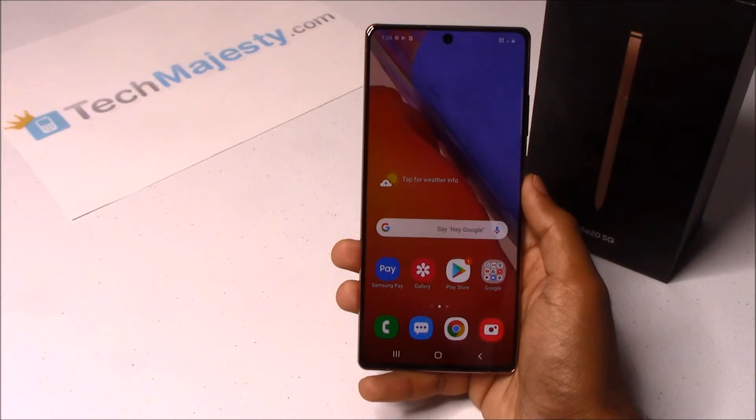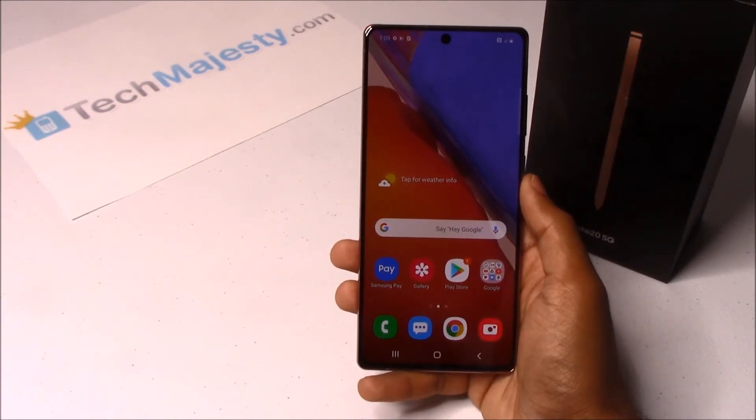We can unlock your phone regardless of any outstanding balances, financing, leases, contracts, blacklist status, etc. The unlock will not affect your warranty, it will increase the resale value of your phone, and you'll be able to use the phone with any GSM carrier of your choice.